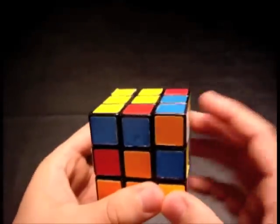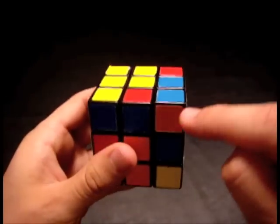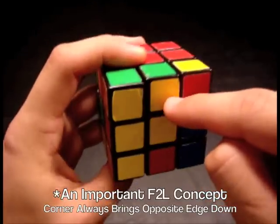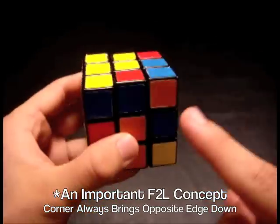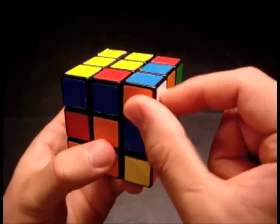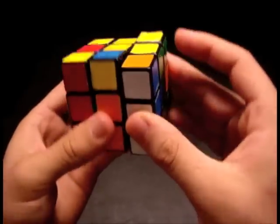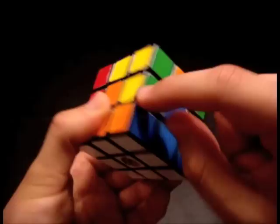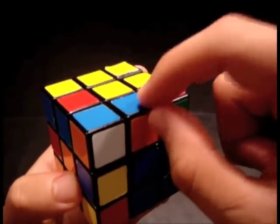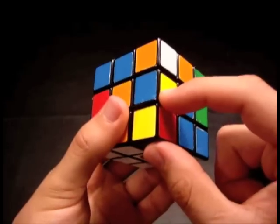What you might not realize is that when you bring this piece down, you're also bringing the piece that's opposite it. When I place this corner piece down, it's going to bring this edge piece with it. Whatever color is on top of the edge piece is going to match up with whatever color is on the side of the corner piece. Since I have orange on the side with the white sticker, orange will match up with this edge. If you can get the blue-orange piece to be opposite this corner piece, then when you place it down, it will bring that edge along with it.